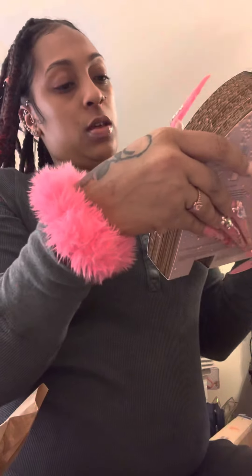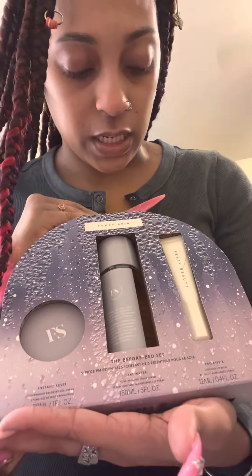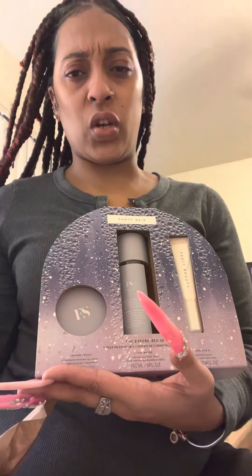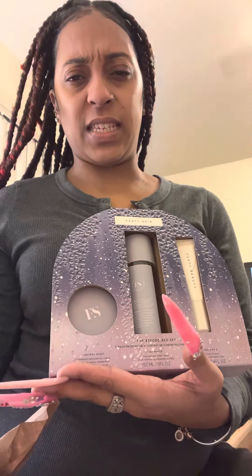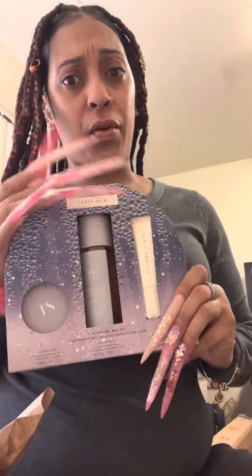Then we have some more goodies in the box. This one is not totally new, but there are two things different inside that I have not used in her collection before. This is the Fenty Skin — it's actually on sale. I think the original price was $58 or $68, but I think I paid $35 for the set.